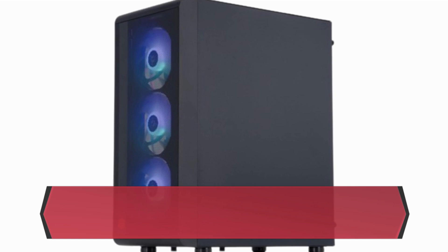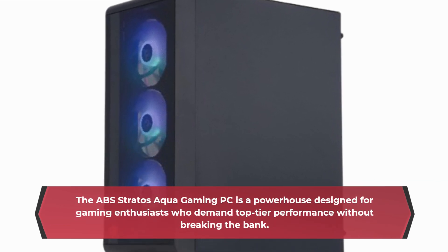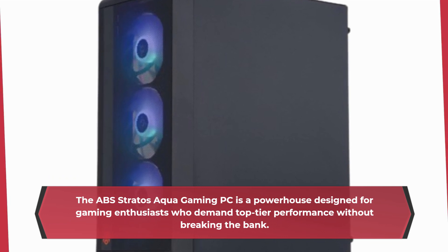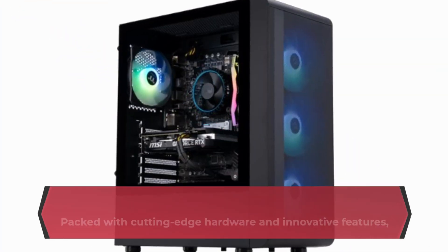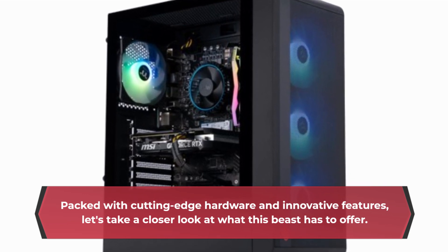The ABS Stratus Aqua Gaming PC is a powerhouse designed for gaming enthusiasts who demand top-tier performance without breaking the bank. Packed with cutting-edge hardware and innovative features, let's take a closer look at what this beast has to offer.